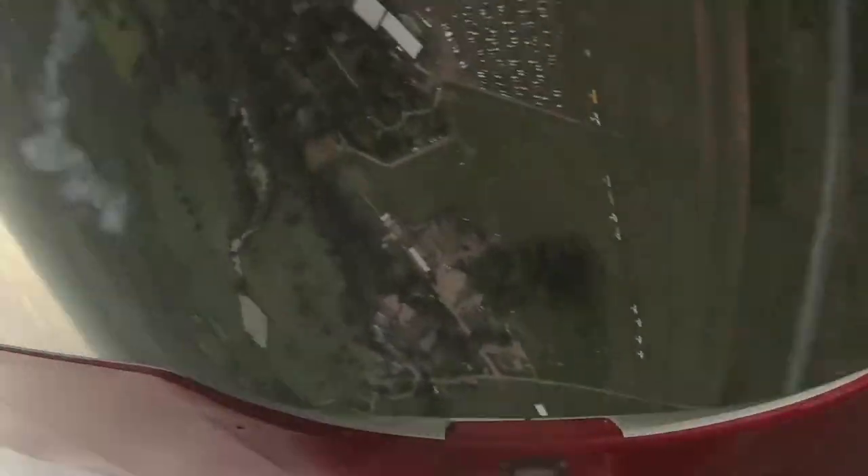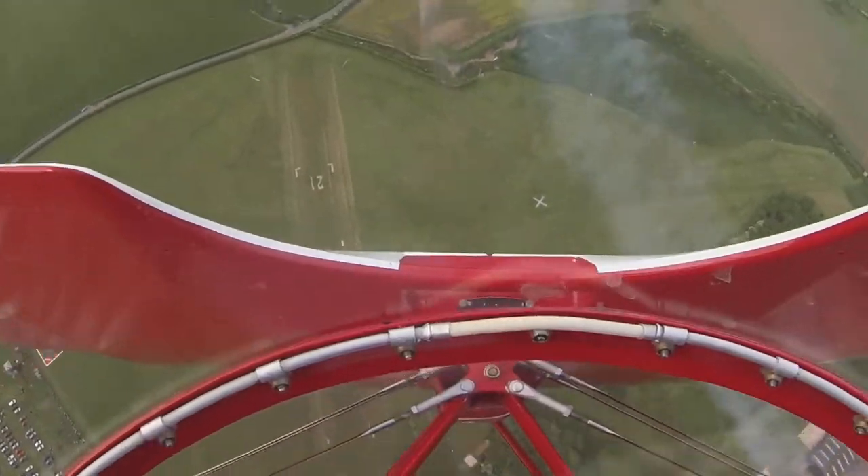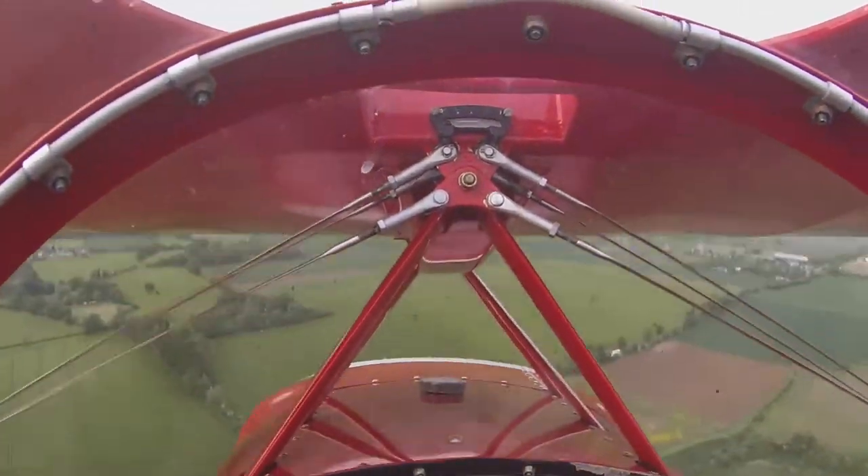And that is a flick roll. You see the aircraft actually stalled, and it's flicking around its longitudinal axis on the effect of rudder. Half loop, full flick rolls across the top, finishing the loop.